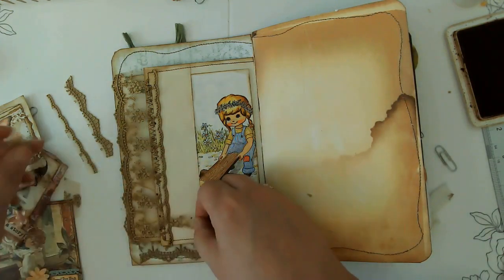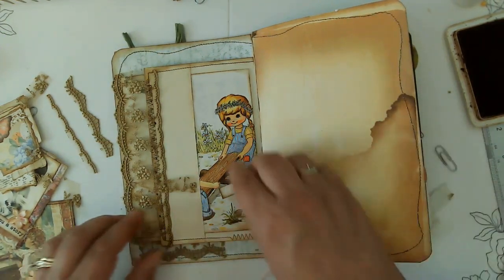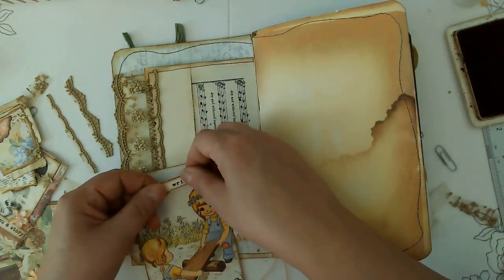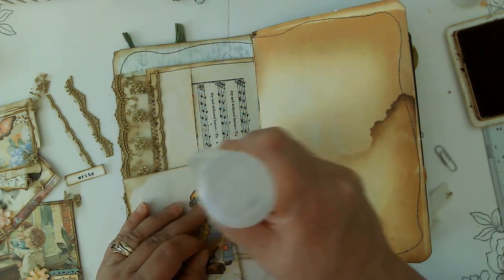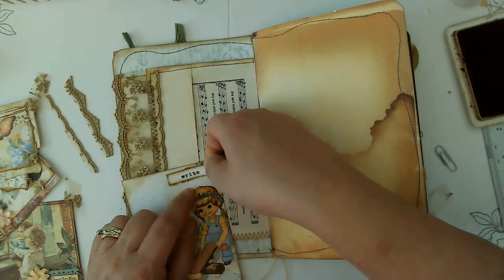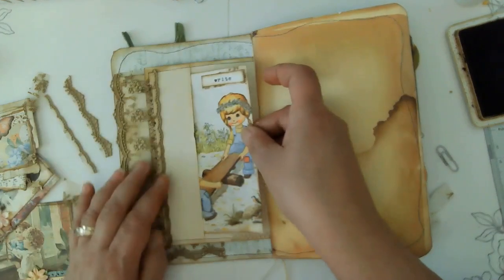Let's see if we want anything else — I think I want another piece of something underneath it. Where'd my word go? Maybe we'll put it on her — that would work. Let's put a little piece of that lace there; it just creates some fun interest behind the word. A little mini collaging — just put that on there. I like that. And then we're going to stick that back in the pocket.